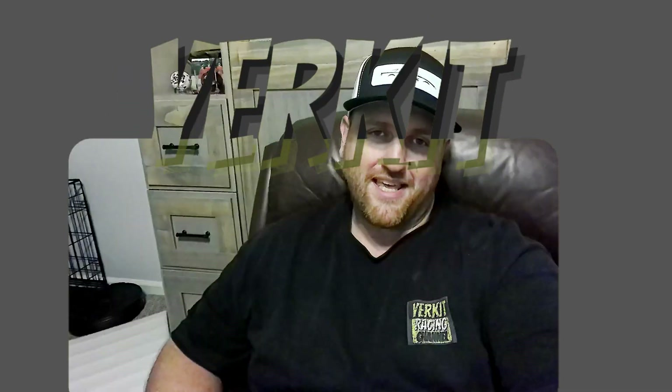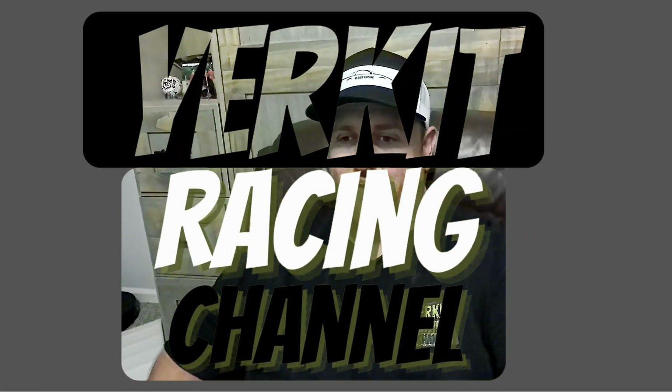All right, hey guys, welcome back to the channel. This is Kevin again with Yurker Racing. We're back for another one today. We're going to be working with the Analix 3030 Evo Pro.